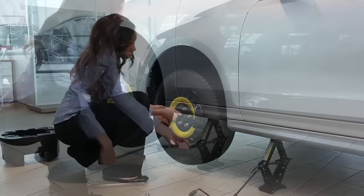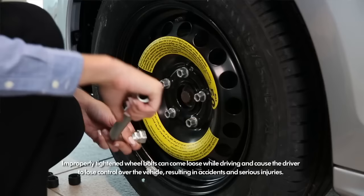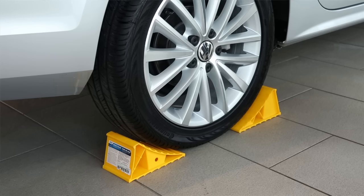Lower the vehicle to the ground and remove the jack. Be sure to crank the jack all the way back down so that it fits in the foam insert. Now be sure to tighten the lug bolts, but do not tighten them sequentially. Tighten any bolt first, then move to the bolt diagonal to it. Move around the bolts in a star pattern until all bolts are completely secured, then repeat the pattern one more time, ensuring they are fully tightened. If you have a torque wrench, tighten them to the specification found in your owner's manual. If not, be certain to have the torque checked by your Volkswagen Service Department as soon as possible.